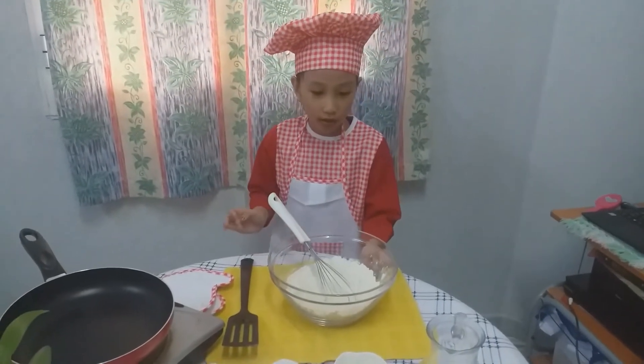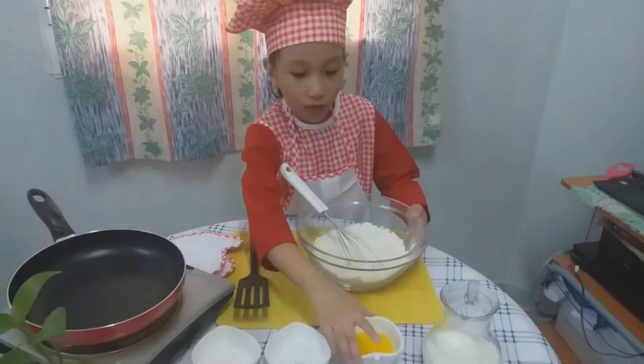Now we're gonna mix. The second, we're gonna mix all of the wet ingredients.